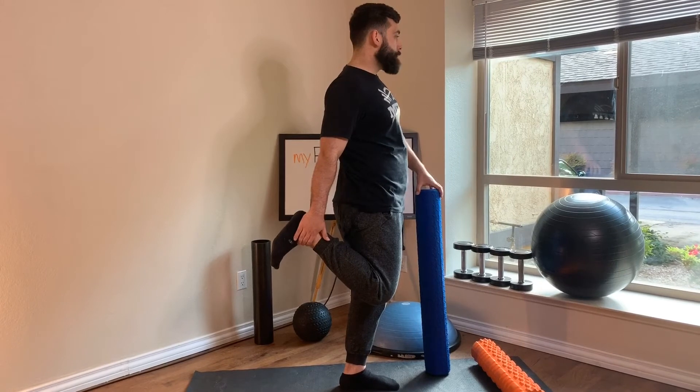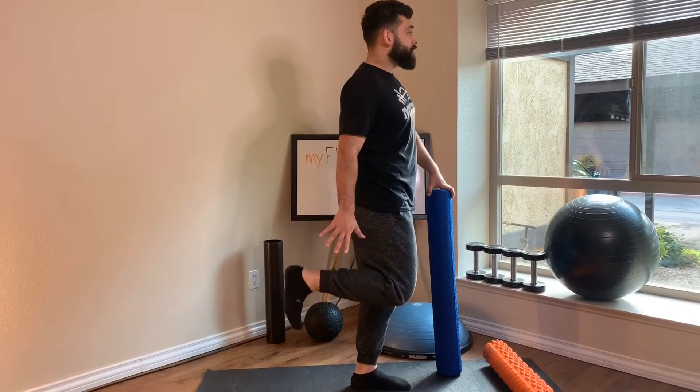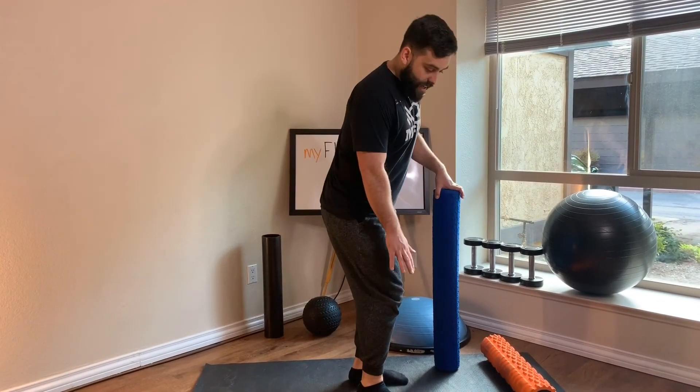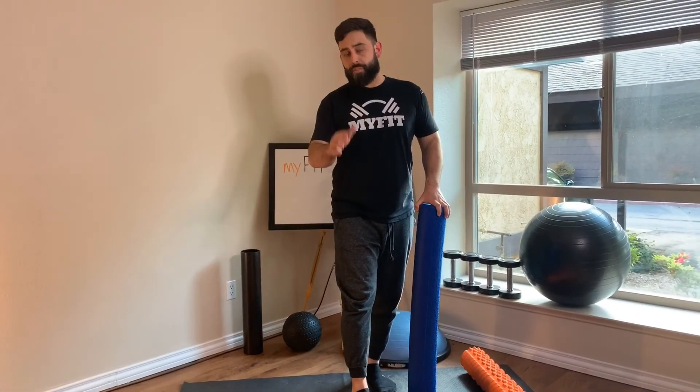Your right glute tightened — push the hips forward and breathe. When we're done, please slowly release the ankle and let the leg dangle there. Let the patella resettle because you pulled a lot of muscles off that knee — there's a lot of static tension. So do be careful dismounting off the quad.